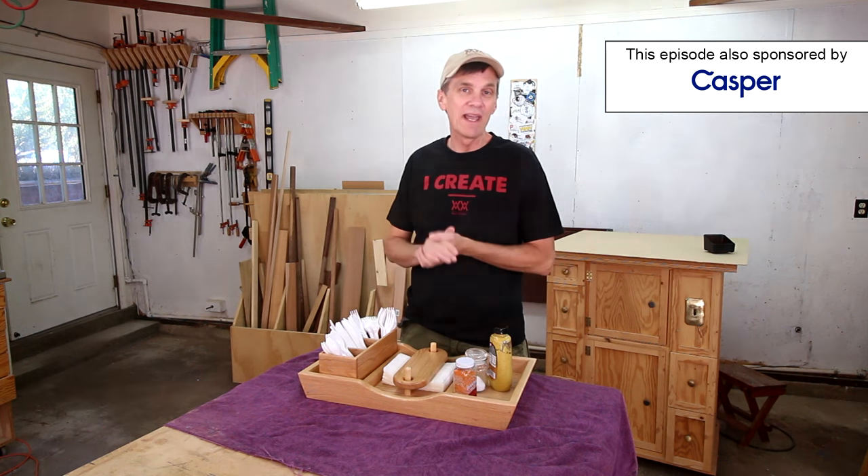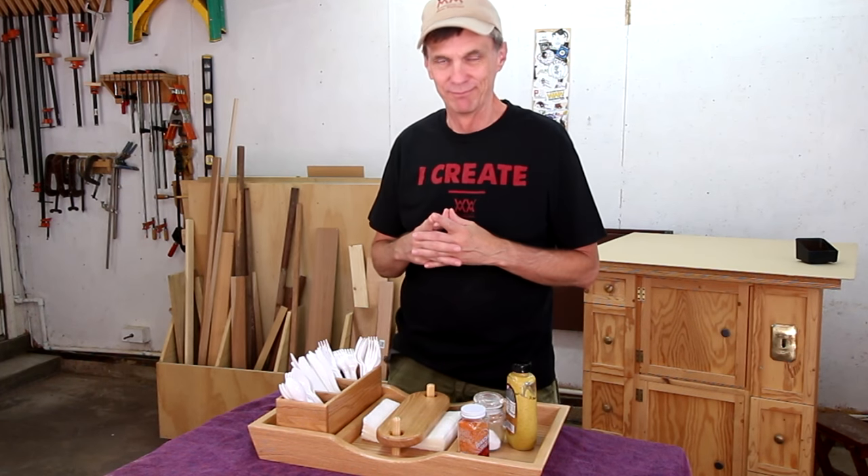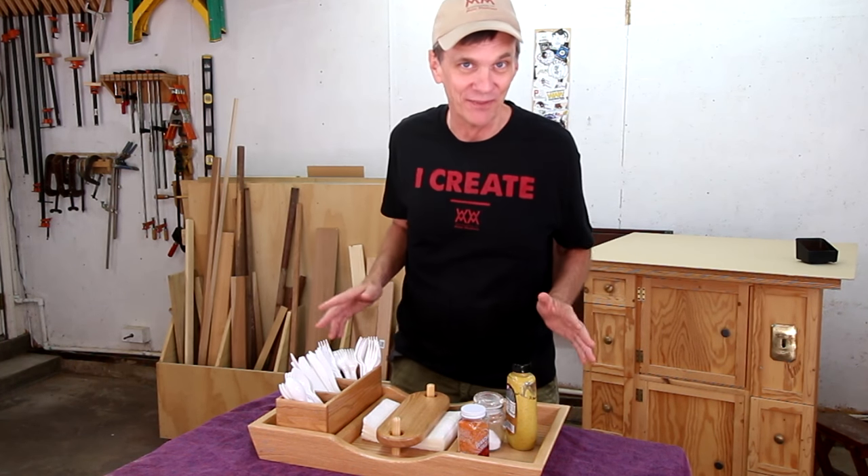Back in 2013, Ryan Borger sent me a picture of a picnic tray that he had made, and I liked it so much I put it in my to-do list. 2013. Eventually, I get around to things.